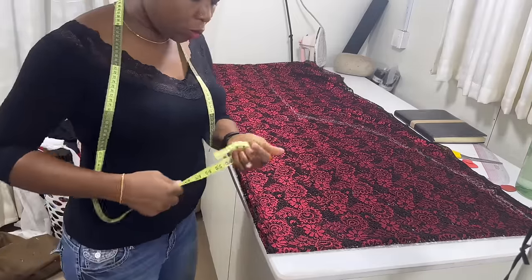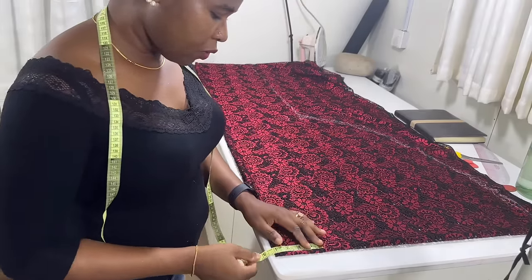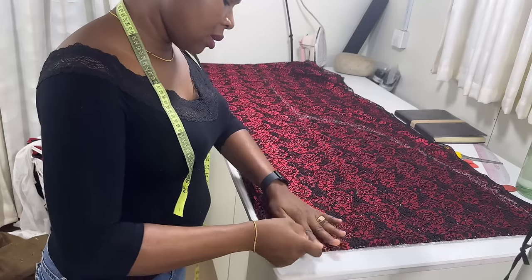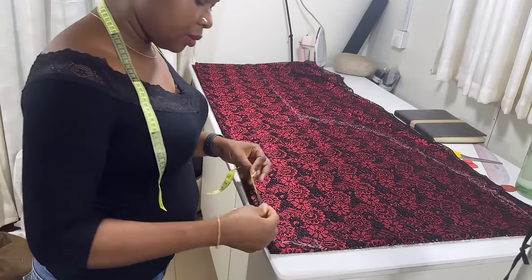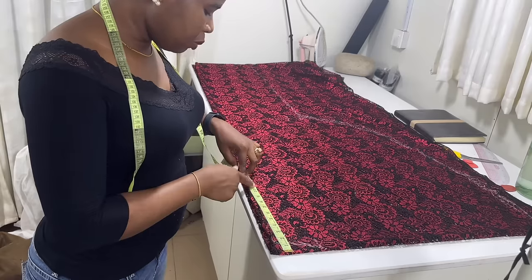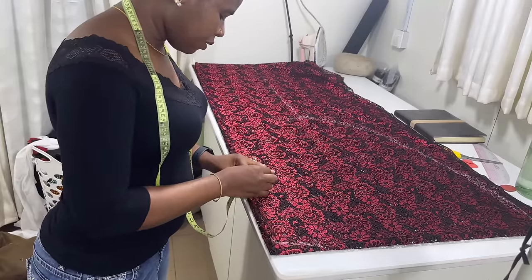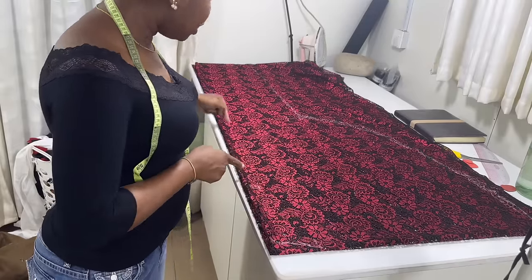The next thing is to put the neckline. Starting from the folded edge, measure the width of the neck - I'm going to use 4 inches for the neck width. For the back neck depth I'm going to do 1.5 inches and connect it. For the front neckline, I'll first measure to the nipple point line which is 10.5 inches. On that 10.5 line I'm going to measure 1.5 inches inward, then connect to the neck width, and from that 1.5 I'll release all the way down.